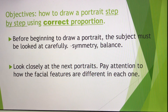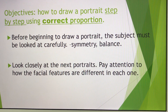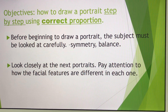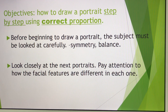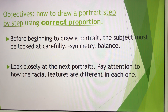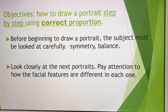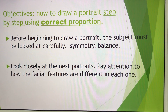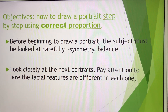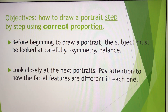So before beginning to draw a portrait, remember the subject must be looked at very carefully — whether the face is correctly placed, symmetrical and balanced. Look very closely at your pictures. If you are going to draw yourself, you have to look at your face in a mirror. Sometimes looking at a mirror and paying attention to your face is very important when you work on your self-portrait. Today I'm just going to give you general guidelines for creating a portrait, and you need to practice in your sketchbook.